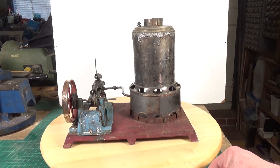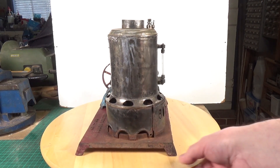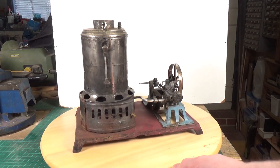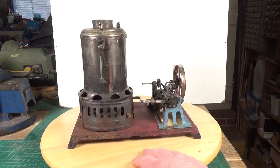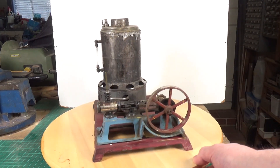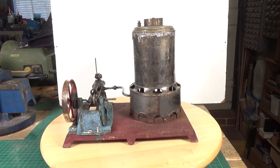Also, the piston rod and rod end is loose and is not actually connected to the connecting rod, so that's all going to have to be stripped down and taken apart. And as you can see, there's been some sort of very messy repair to the top of the boiler. I'm going to have to try and get all of that off and see what's underneath. It'll have to be de-rusted and paint stripped. Cast iron base, tin plate fire box, and it looks like a nickel plate boiler. Looking forward to getting this one up and running.